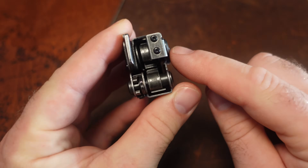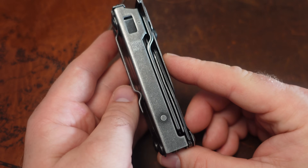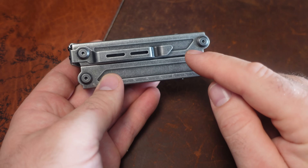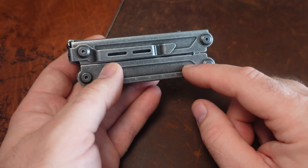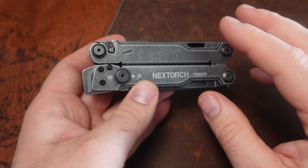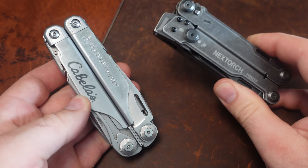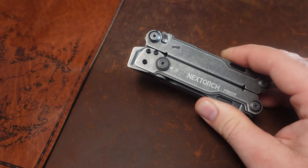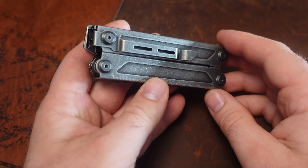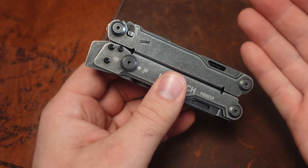We do have this pocket clip, screwed on at the top. I think that's a unique design as well. I just really like the shape of this tool. What this reminds me of is almost a modern take on old tools. Tools like the Leatherman Super Tool were a lot more square and boxy. The Surge is more rounded and streamlined. It looks like Nextorch has taken an old design and breathed new fresh air into it — made it unique. I really like this.